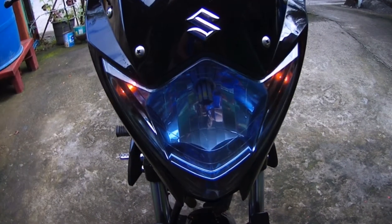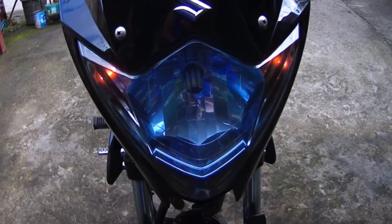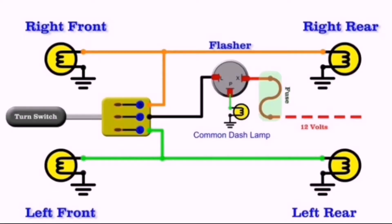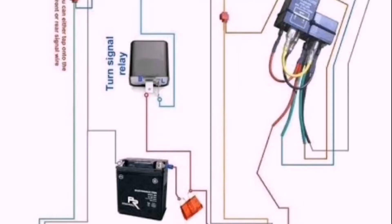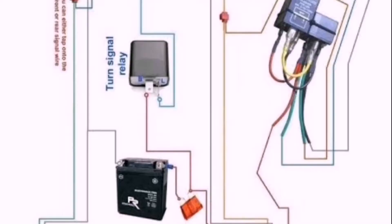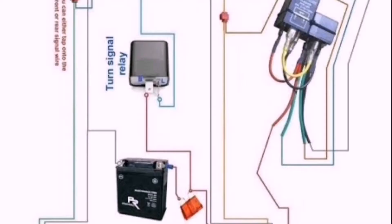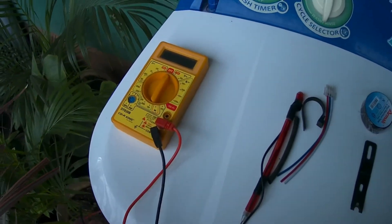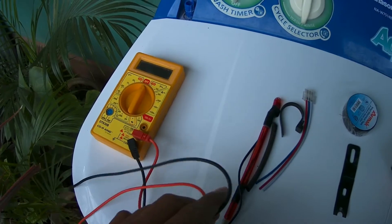Narito po yung mga dapat nating tandaan. Kailangan natin gumawa ng pattern para lubos nating maintindihan at maunawaan kung paano po ang tamang pagawa ng hazard switch. Bago po lahat, ito po yung mga dapat nating gamitin. Una, kailangan natin ng multitester.